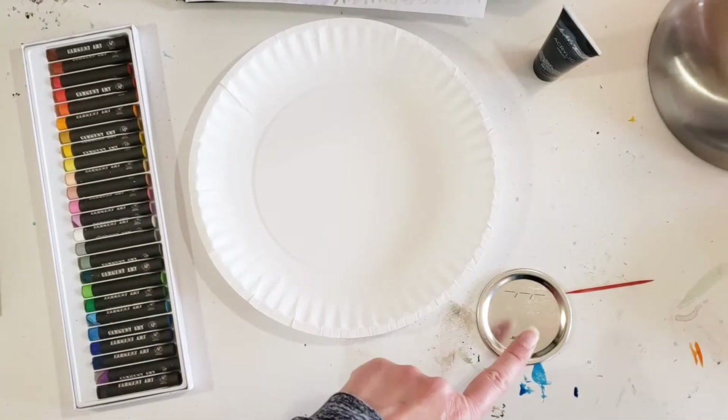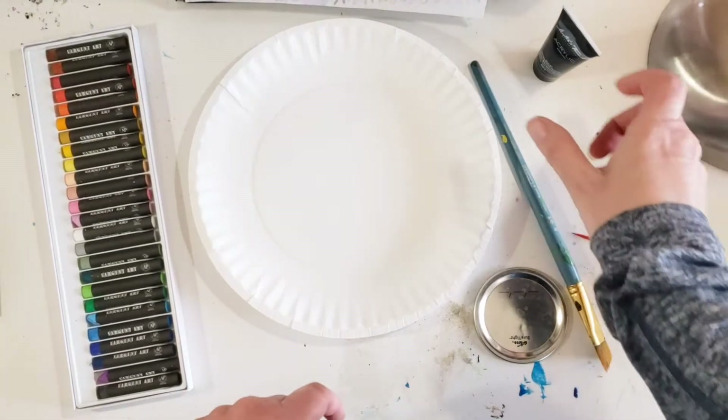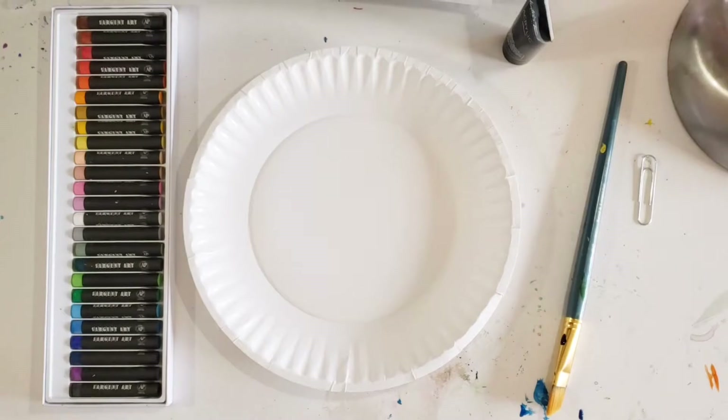Today you'll need a paper plate, some oil pastels, something round to trace, a toothpick, a paintbrush, and of course some acrylic paint. I'm using black.